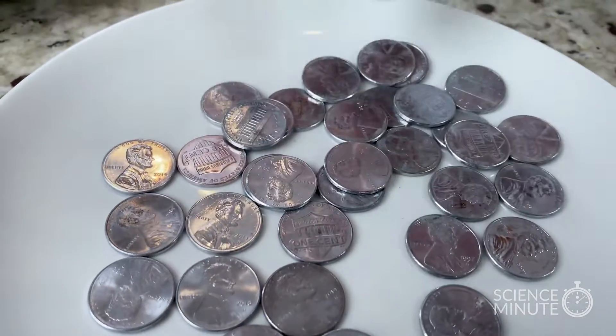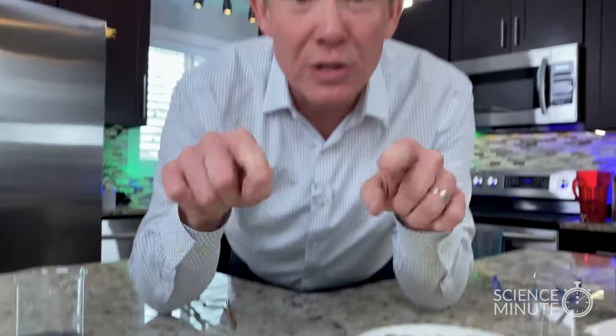Looks like silver, doesn't it? It's actually zinc on the outside of the penny. So we have zinc on the outside and we have copper. Now, if you remember something about metals — if you combine copper and zinc, you get brass, and that gives you this kind of gold look, and you do that with heat.